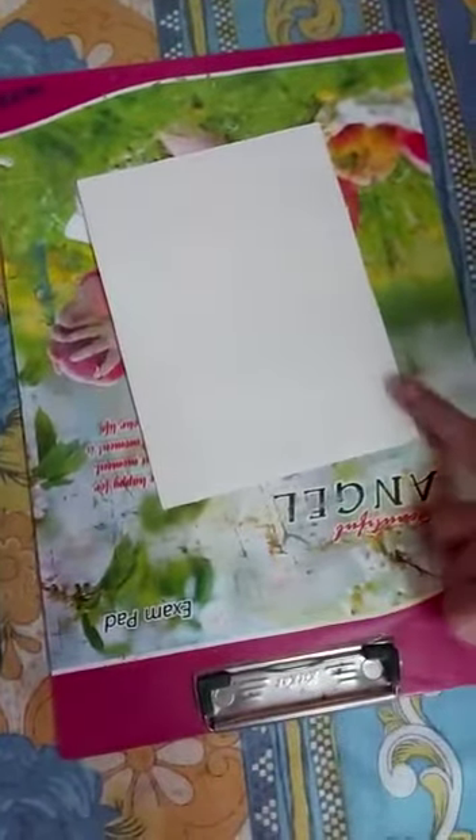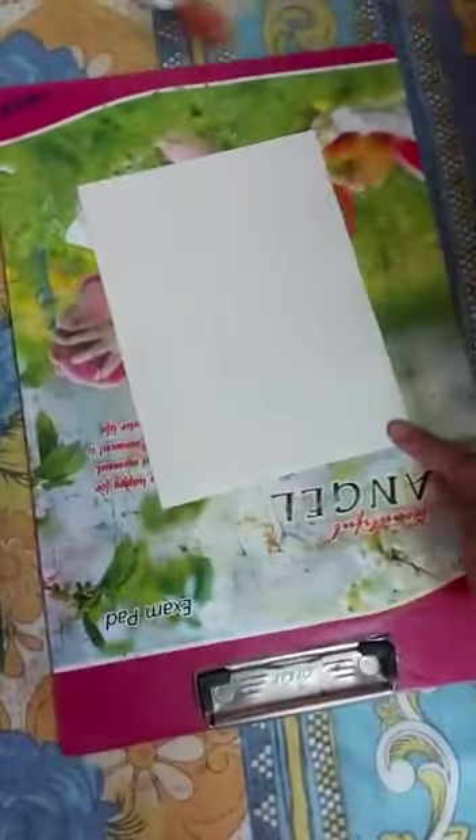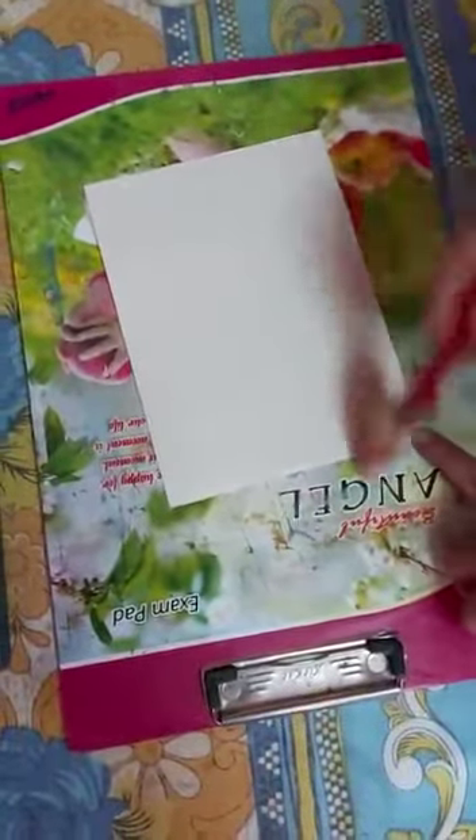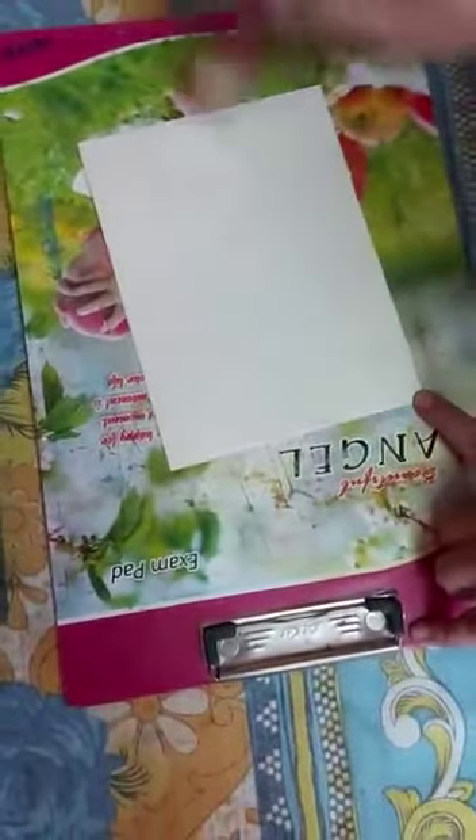So first you have to — and here I am using watercolor paper. So first I am applying water. If you are using punch paper, you don't need to apply water. I am using watercolor paper, so I am applying water.